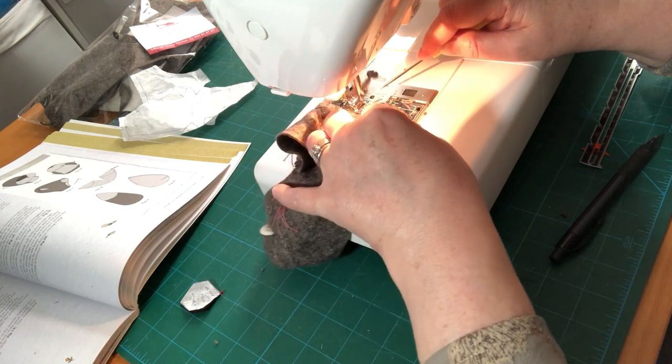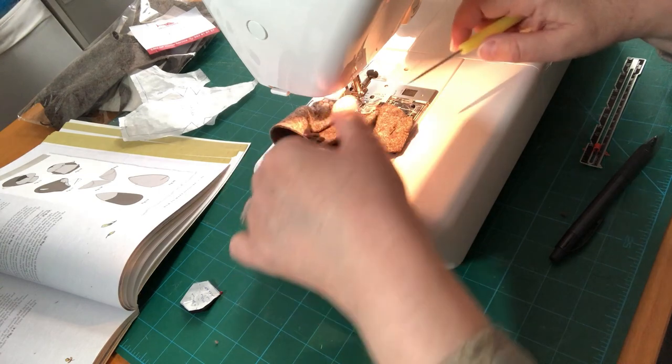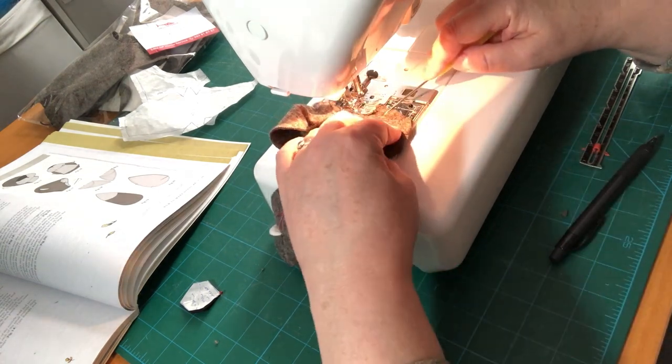Keep the speed really slow, and stop every now and again to make sure your raw edges are together - trying to maintain our quarter inch seam allowance as we sew.